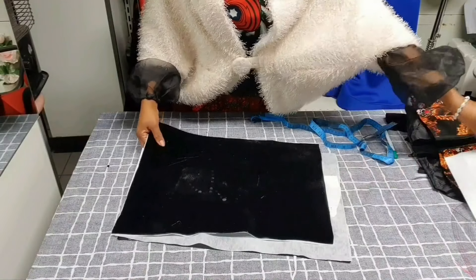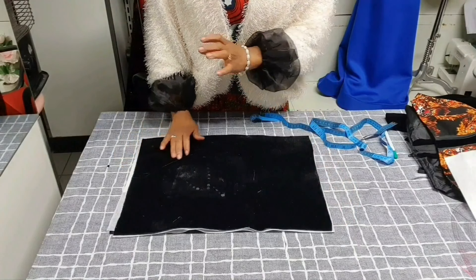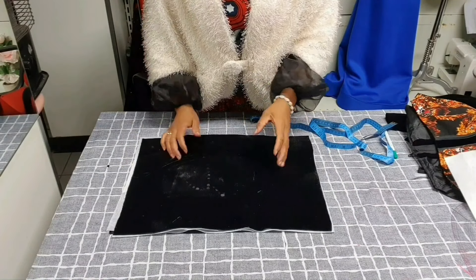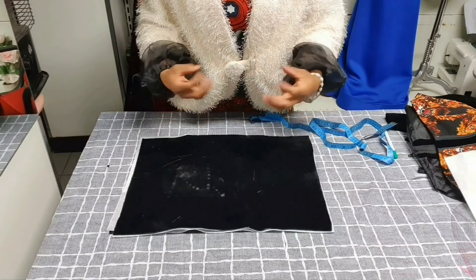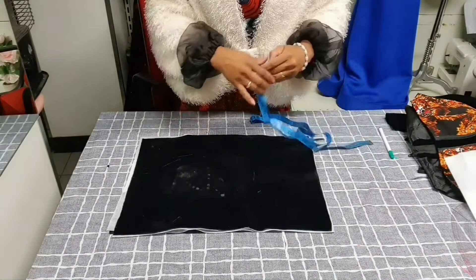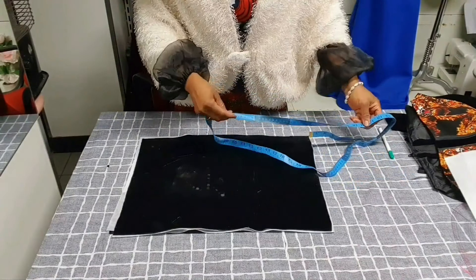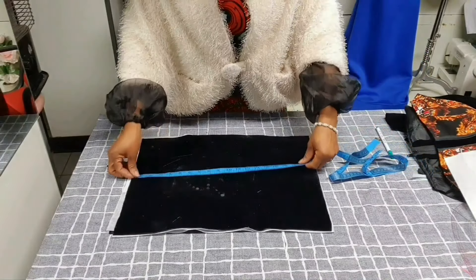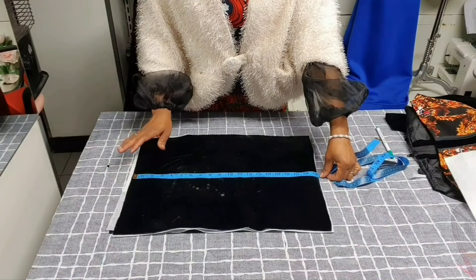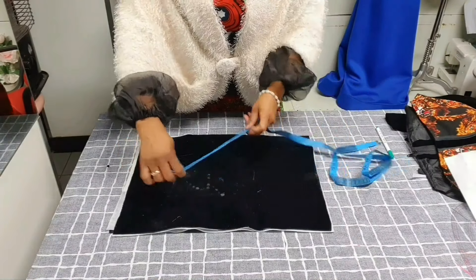Remember, to achieve this sleeve you must measure your bicep. My bicep is 13 inches. Because the sleeve is exaggerated, you have to add extra inches — I added 6 extra inches, making it 19 inches total.